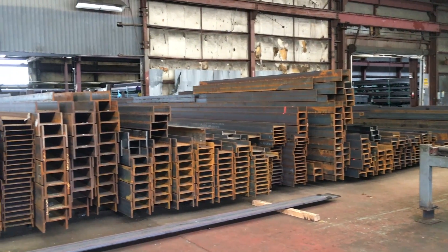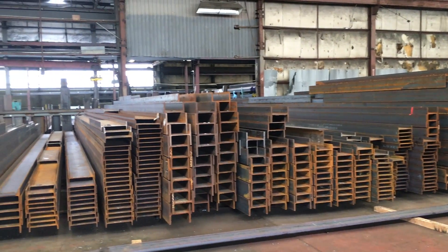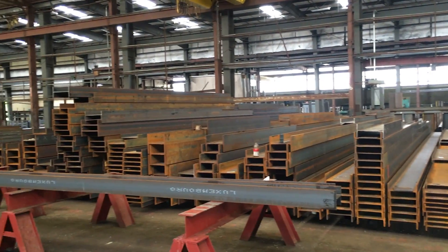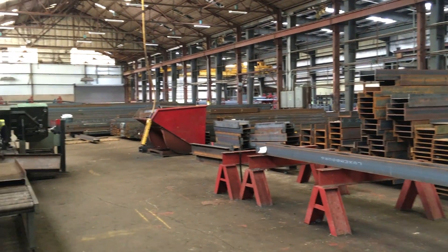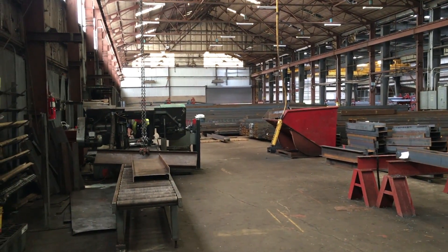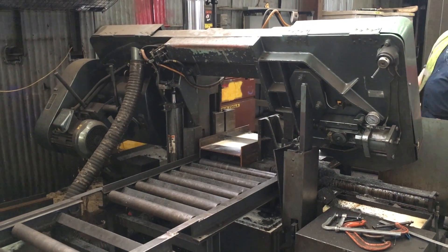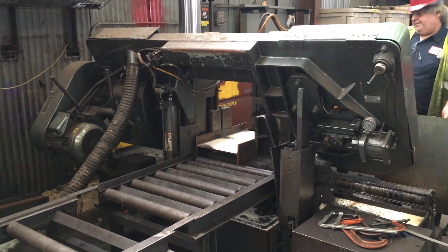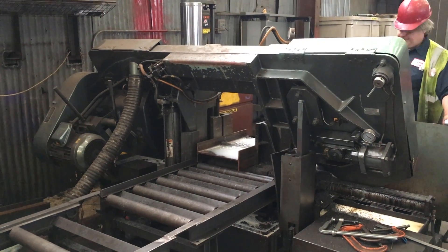I went to the steel yard and asked them if they had any short cut-off pieces of wide flange beams that were too short to be used for construction. I was in luck and was able to have them cut me some one-foot-long sections of W12 by 26 and W14 by 22.